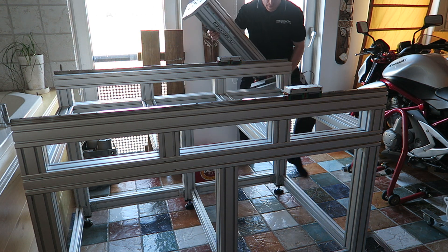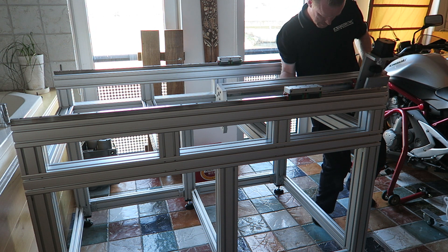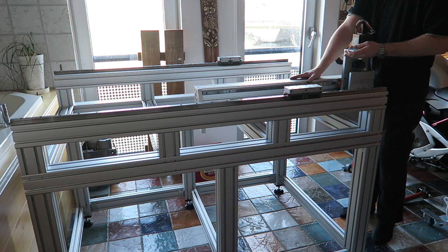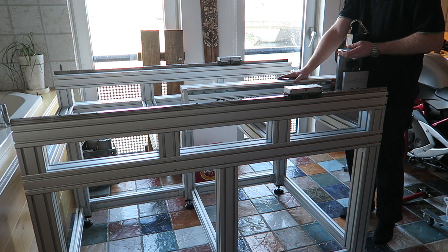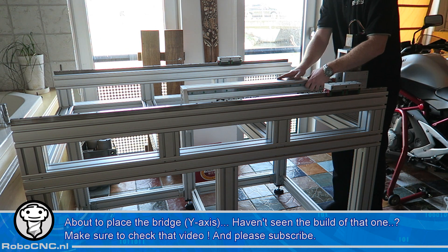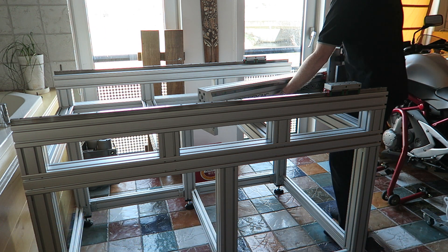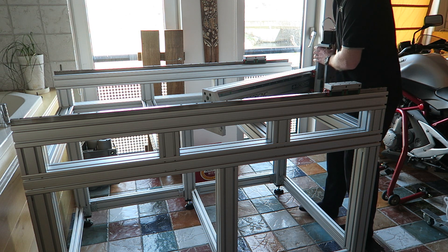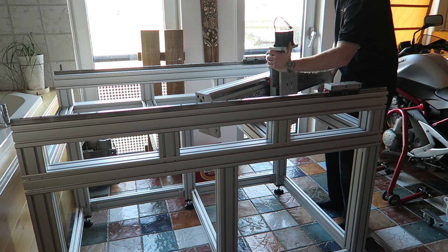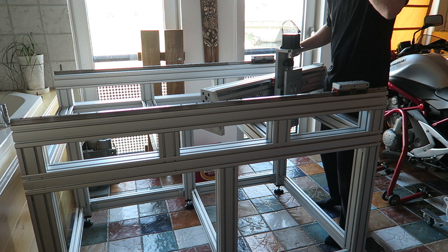It's time to place the gantry, which is quite heavy. I think everything you see here is about 150 kilos. It's quite heavy everything.